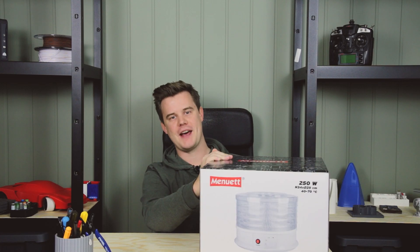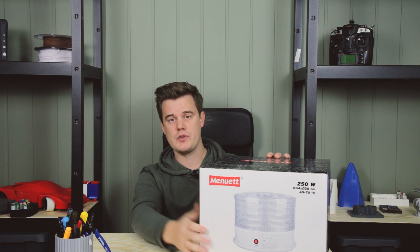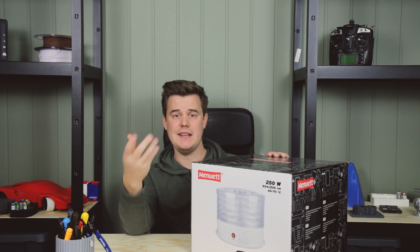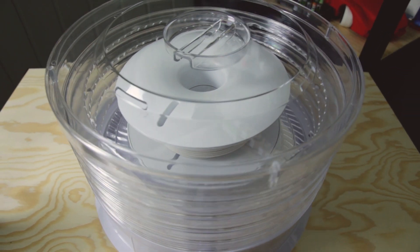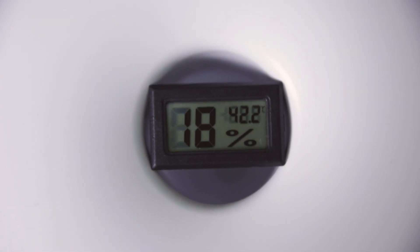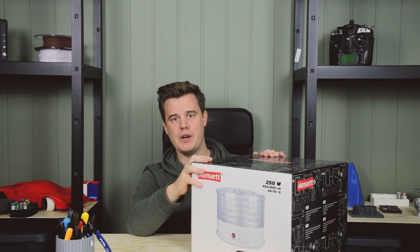To restore your filaments you need one of these bad boys. This is originally a fruit dryer — it's made to dry fruits, mushrooms, and stuff you find in the forest. Basically what this does is heat up air and circulate it inside a closed chamber, and over time that air will extract the moisture from the filament. It's a pretty slow process but it works really really well.